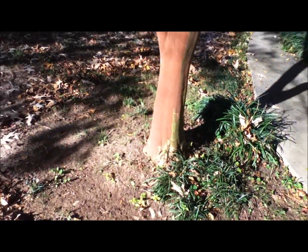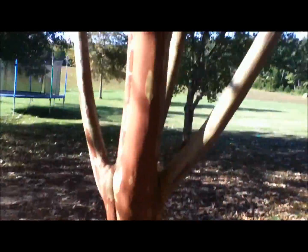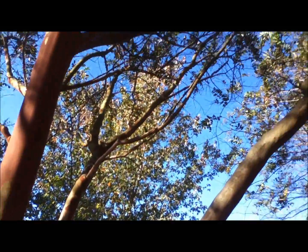Today's first tree is a pretty common one when doing landscaping. I have 13 of these on my property. Most of them are about twice as big as that. This is called a Crepe Myrtle.